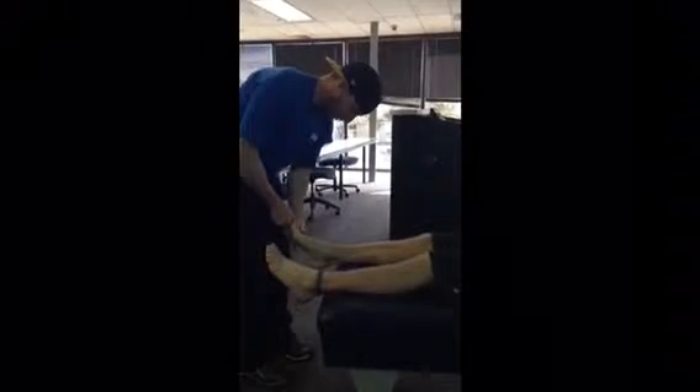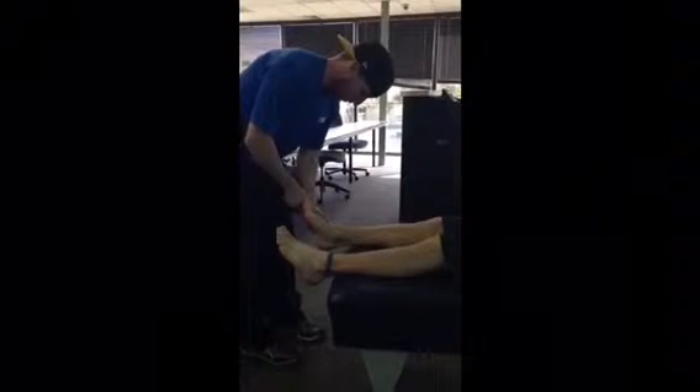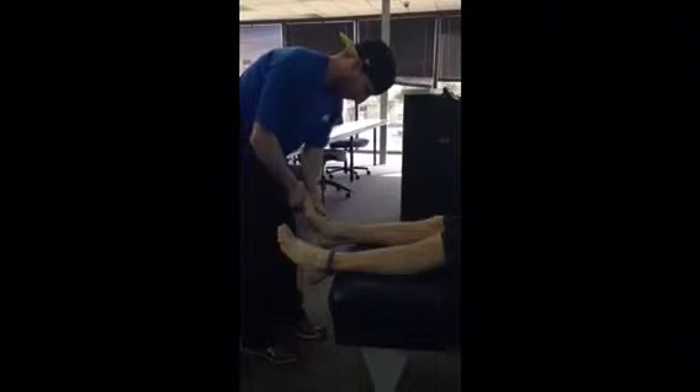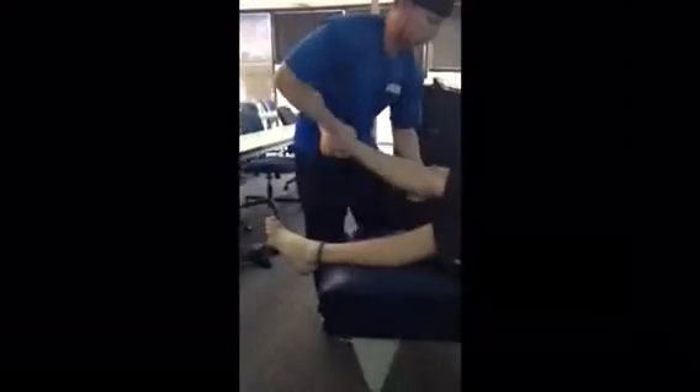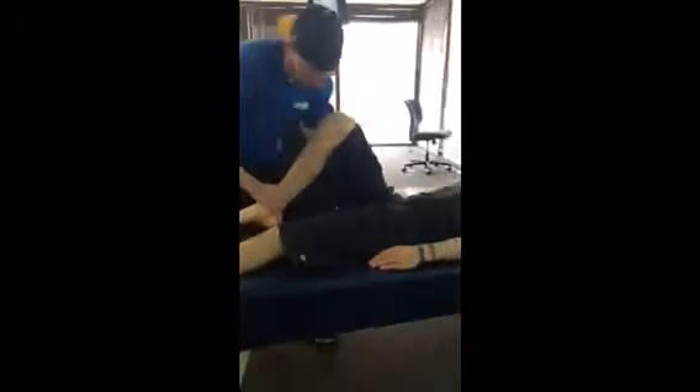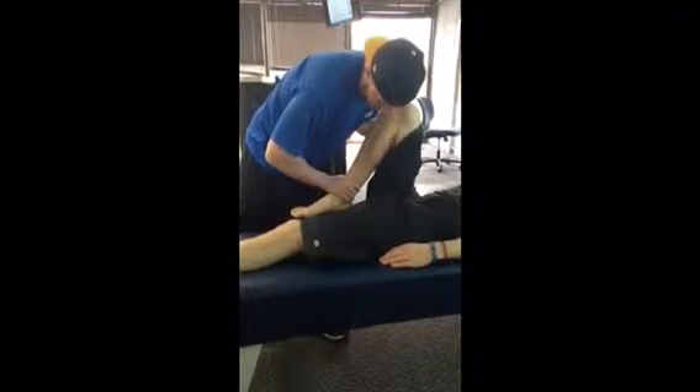Then we go through the phalanges. And then the fibular head, keeping the heel about three inches above the ground. I'm going to make sure I hide my knuckles.